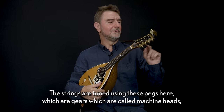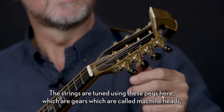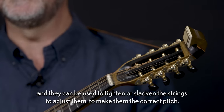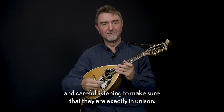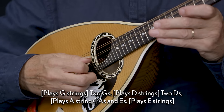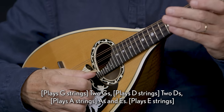The strings are tuned using these pegs here, which are gears called machine heads, and they can be used to tighten or slacken the strings to adjust them to the correct pitch. Because we have four pairs of strings, it can often take quite a long time of careful listening to make sure that they're exactly in unison. The strings are tuned to two Gs, two Ds, As, and Es.